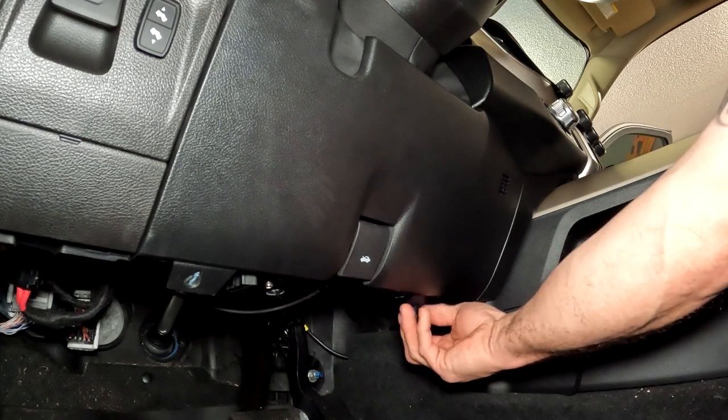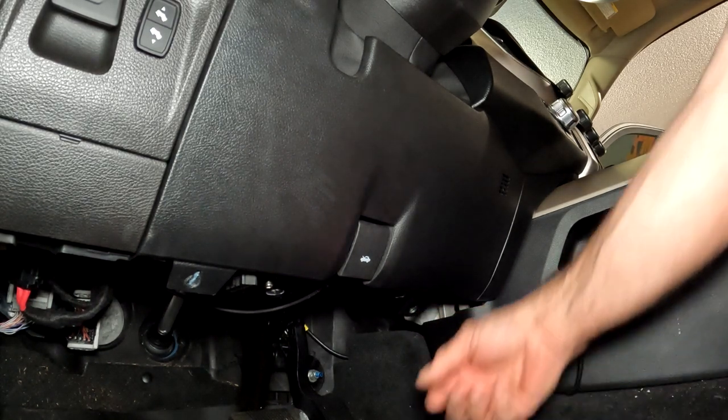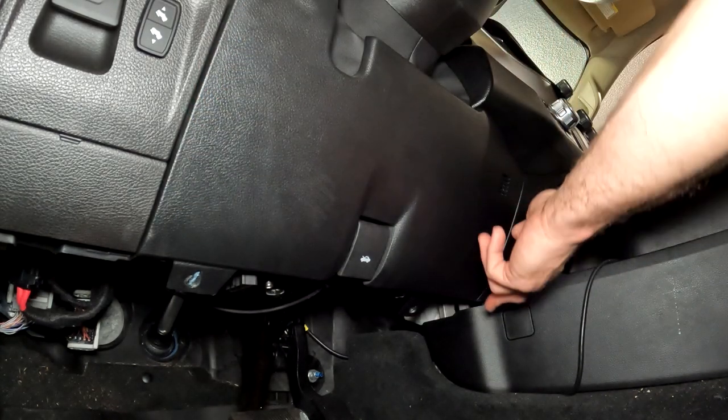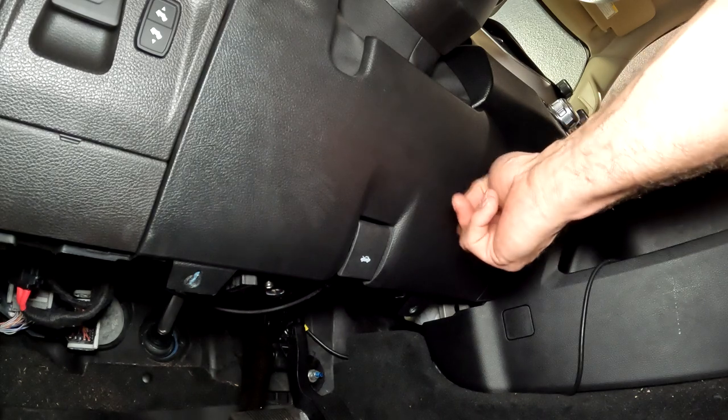Once you get the two screws out of there, there are 6 or 7 tabs in here — 3 tabs on this side, I believe 3 tabs on this side, and there's one right here in the middle.